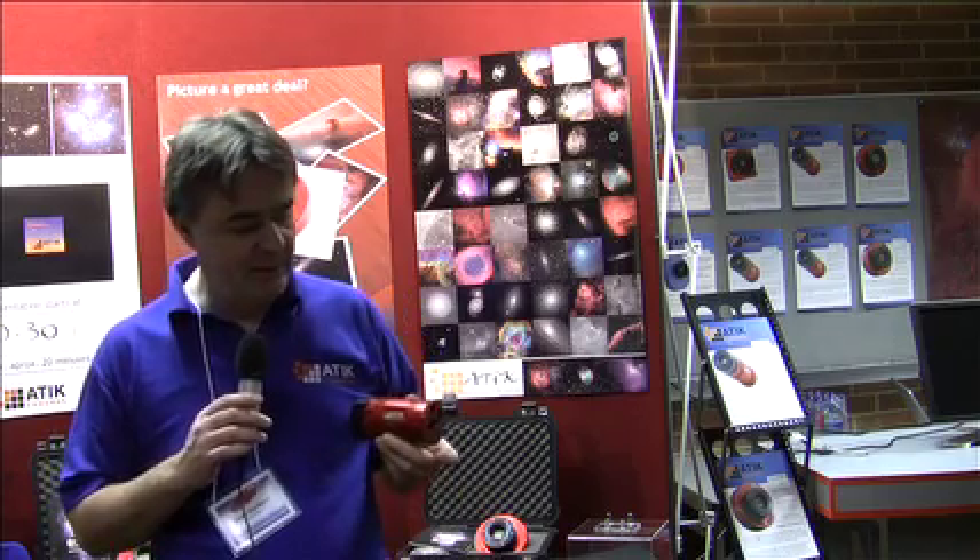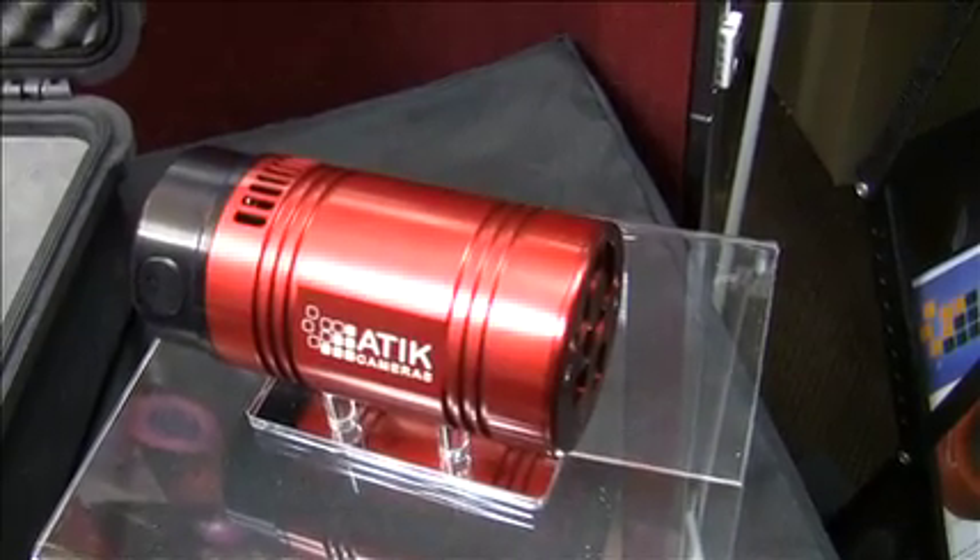This is the new shaped camera. I don't believe we had this at Astrofest last year. We're doing a range of them, and they are particularly well suited for going in front of optics for things like the Hyperstar cameras, and they also go well behind and on the end of Newtonians because they're particularly lightweight.